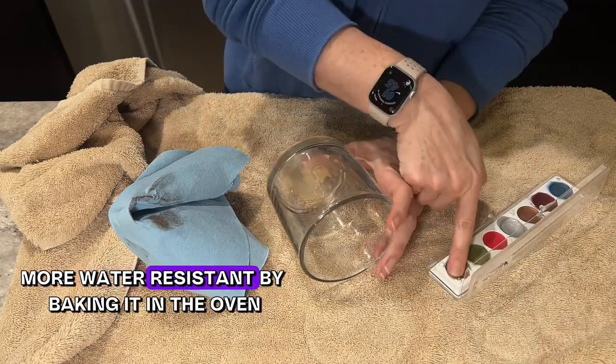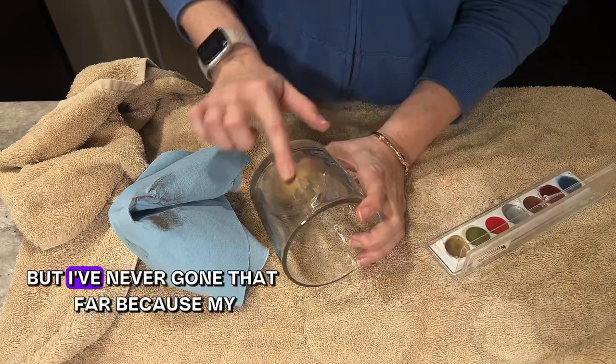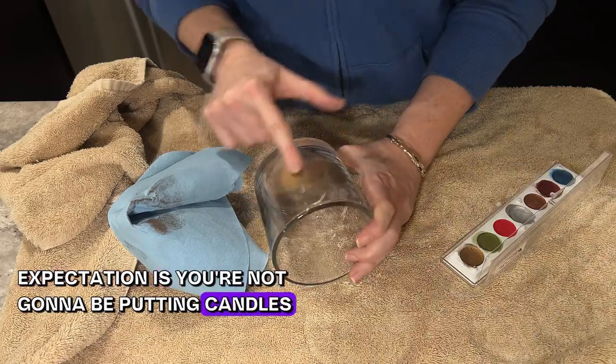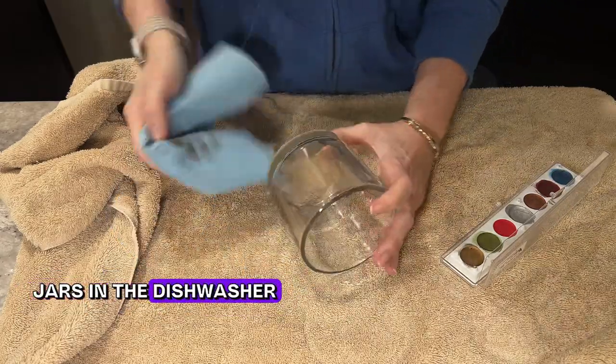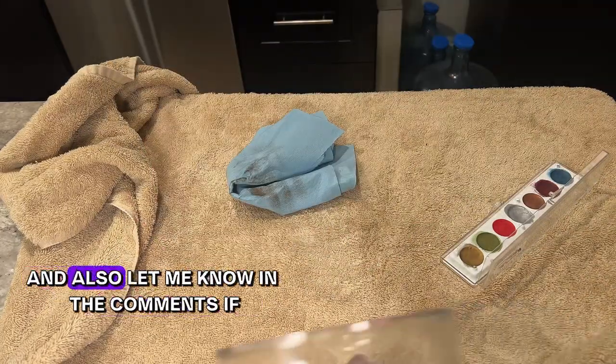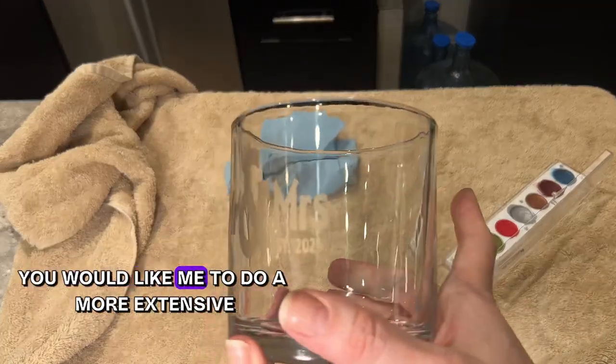I've read online that you can make this product more water resistant by baking it in the oven, but I've never gone that far since my expectation is you won't be putting candle jars in the dishwasher. Let me know in the comments if that does the trick, and also let me know if you'd like me to do a more extensive video on this process.